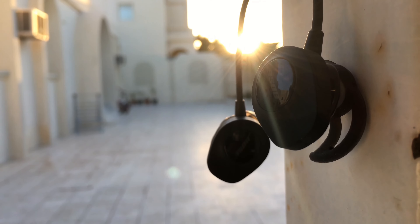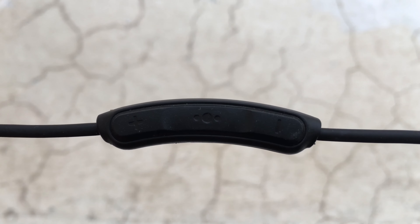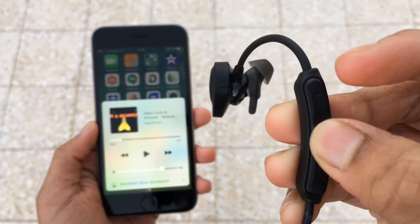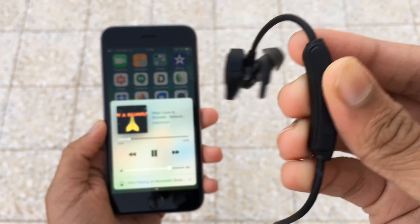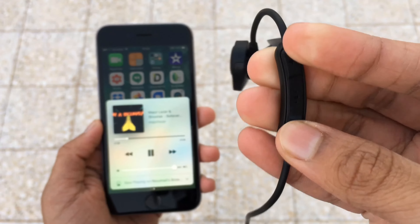Everything else like the wire and the remote control is perfect. The wire won't get tangled even though it's not flat, which is a good side. The remote control has three buttons: volume up, volume down, and a play/pause button or call accept/decline button. I'm glad that it has volume buttons because other JBLs didn't have it.